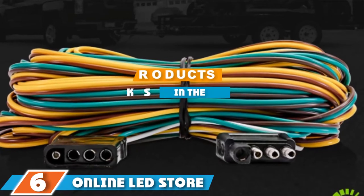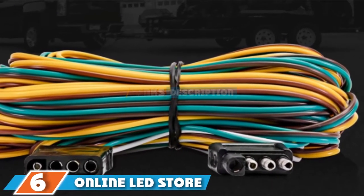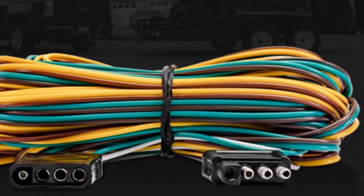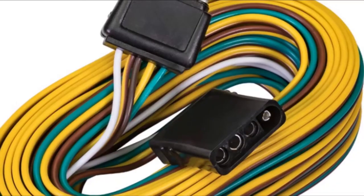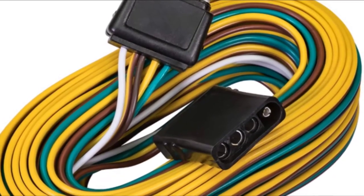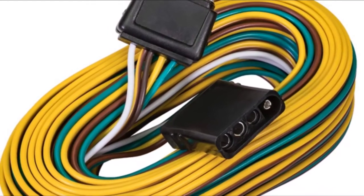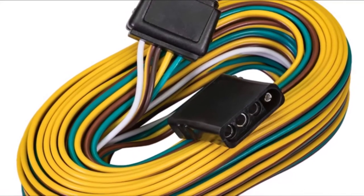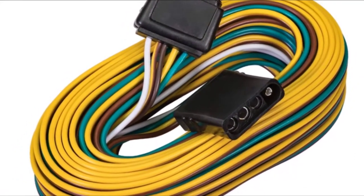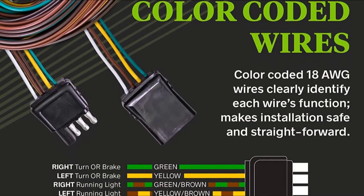At the sixth position of our list, we have the Onlineled Store four-way flat wishbone style wiring harness kit. If you are feeling perplexed about the right boat trailer wiring kit to purchase, since there are lots of available options out there, save yourself from headaches and check out what this product can offer. This wiring harness kit is made with separate left and right leg lines from the plug, so there is no need to run a single wire to a single tail light and then run a separate wire across the trailer.